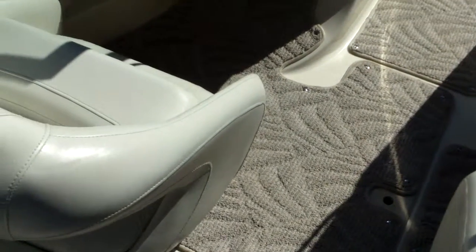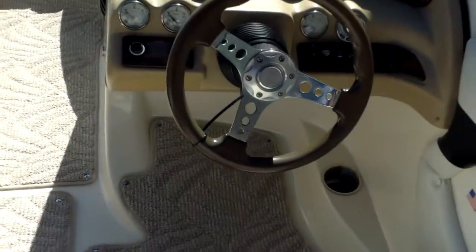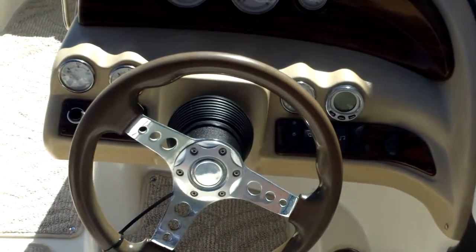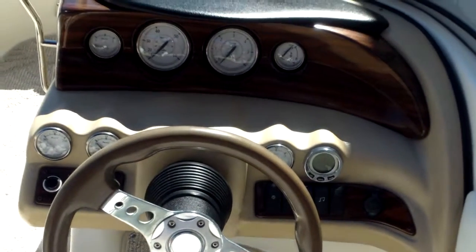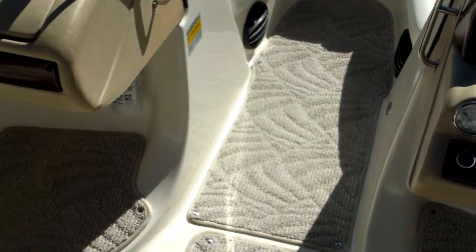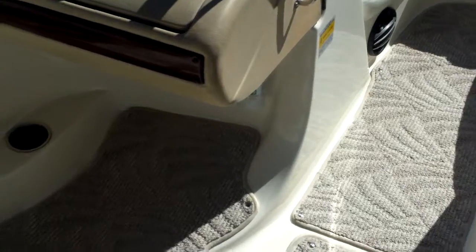It's got some really nice upgraded carpet. 10 person rating on it. It has tilt steering, depth sounder, bimini top. It even has an hour meter reading 137 hours. Looks like they've added some upgraded Pioneer speakers, so you should have a good four speaker system here.